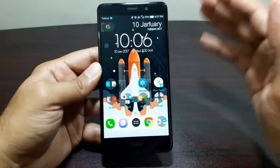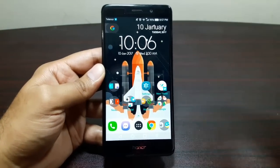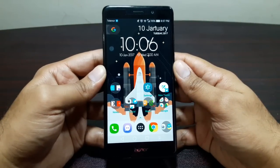That was everything about the fingerprint sensor on the Huawei Honor 6X. If you have any questions, ask in the comments or catch me on Twitter — links are in the description and at the end of the video. See you in the next one, take care, bye!